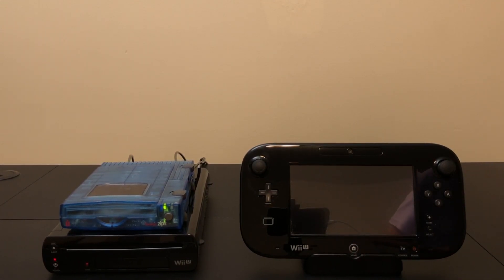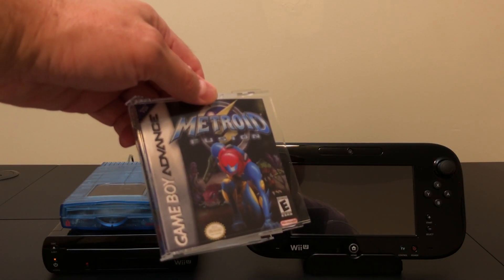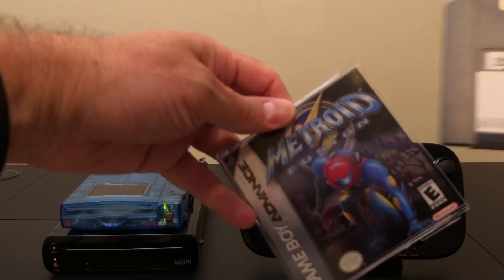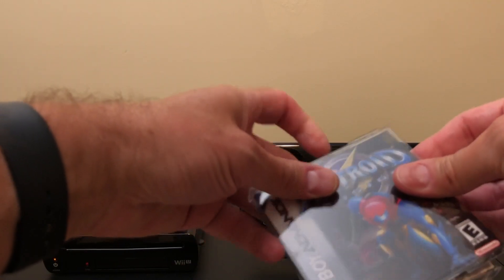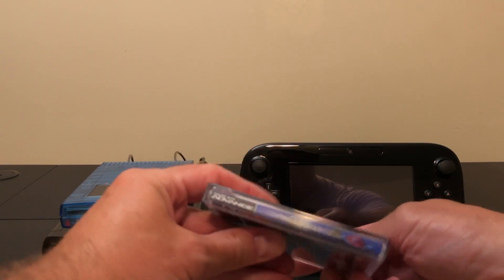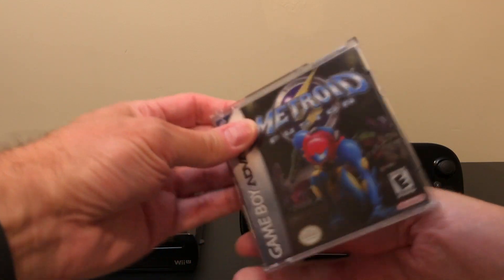One cool thing about Game Boy Advance and DS games is that their original packaging was pretty much square — not too dissimilar from a Zip Drive jewel case. So with just some minimal tweaking, you can get the cover art for them, put it in, and it works great. The spine and the back work out pretty well too.